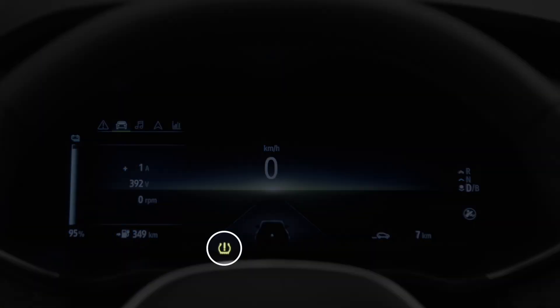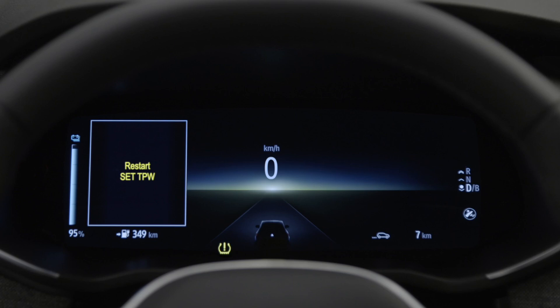Note: if this indicator flashes for several seconds and then stays on with the message 'Restart Set TPW', you must restart the procedure to reset the tyre pressure reference value.